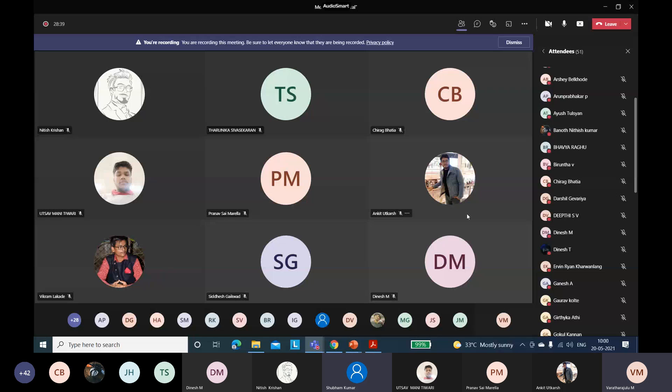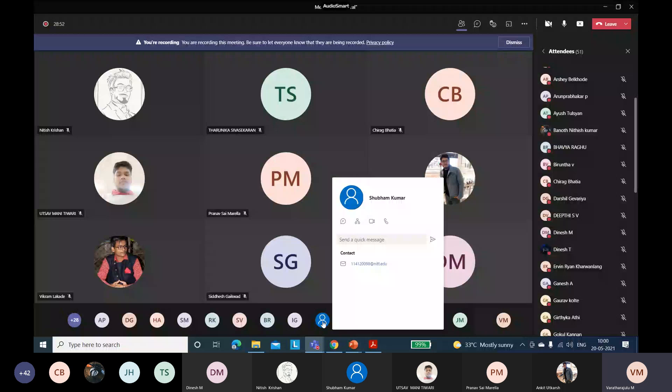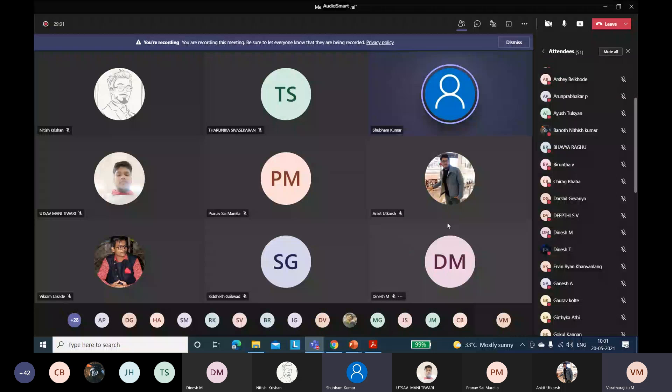The DRDO medicine is 2-deoxy glucose (2-DG). It is in powder form and can be taken by mixing in water. To multiply, the virus requires energy. The 2-DG mimics glucose, goes inside the virus in the form of energy, and stops it from replicating.